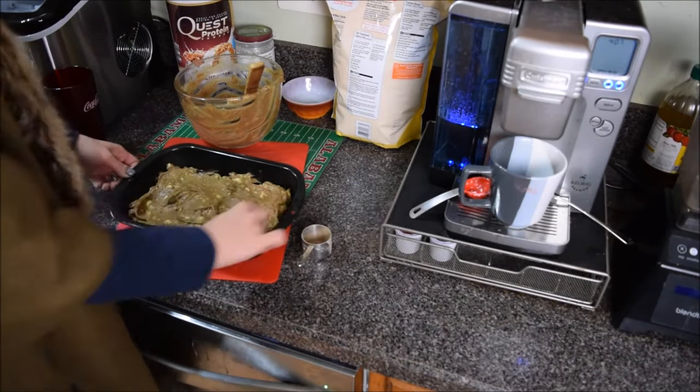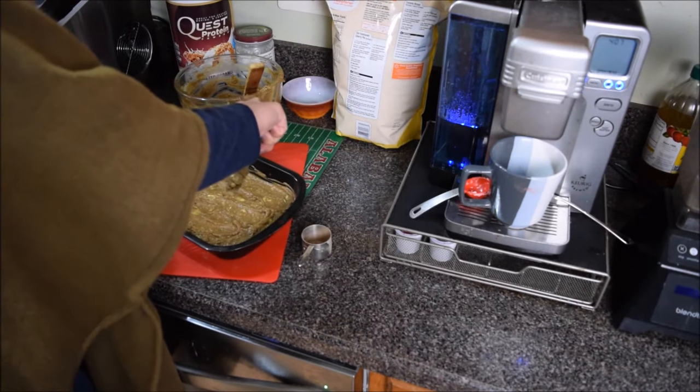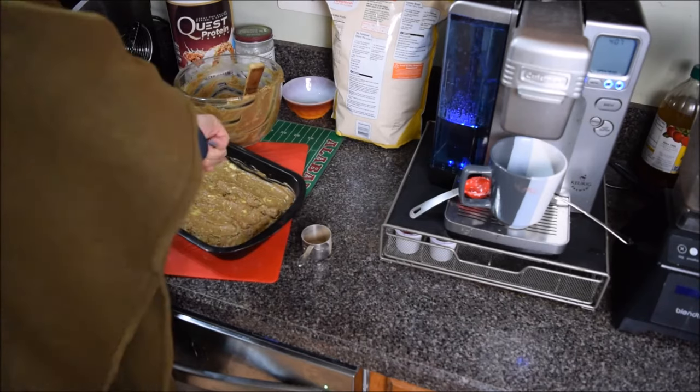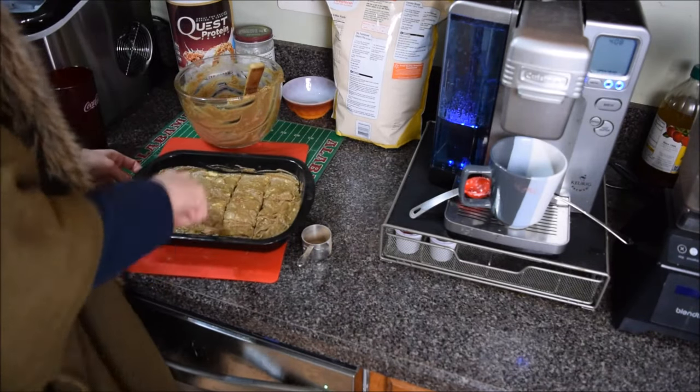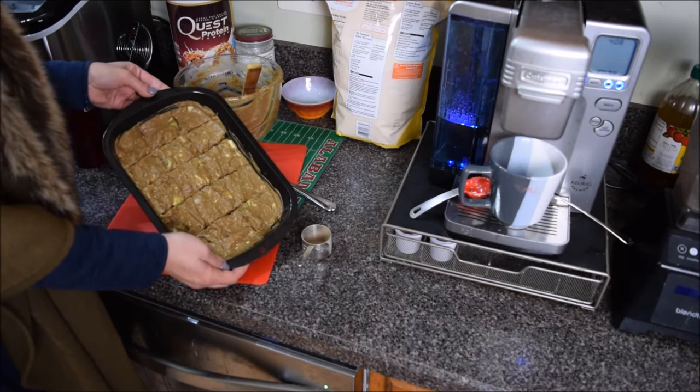So here we have three servings — we're gonna stick them into our mixture. Then we stick them in the freezer. This fat bomb recipe is so easy. You can put this together really quickly the night before, stick them in the freezer, and once they're hardened, pop them out of the container and put them in little Ziploc bags. Then when I want a snack or I'm really low on my fat macros that day, I just grab one quickly.